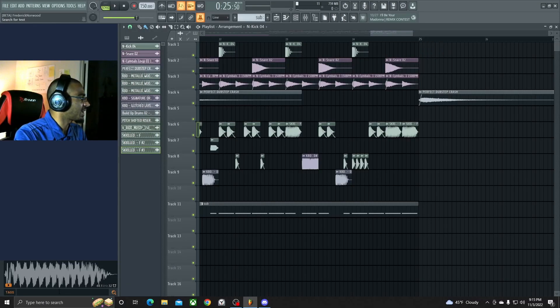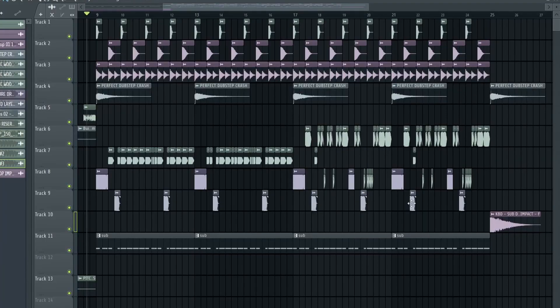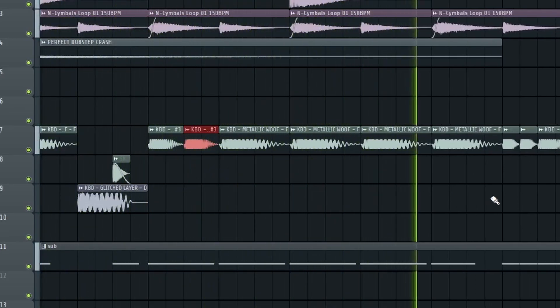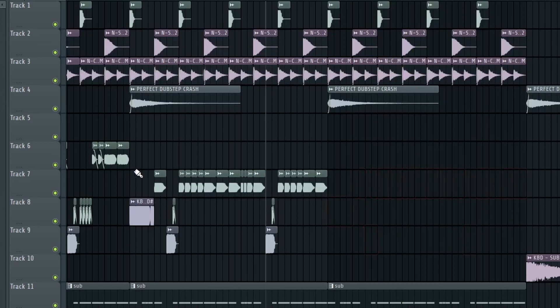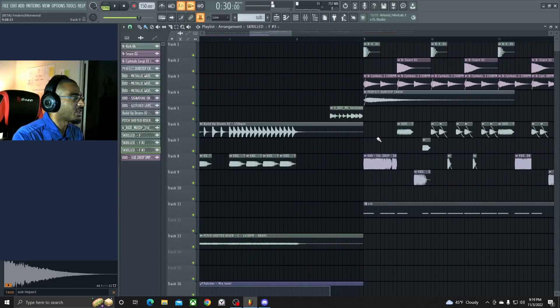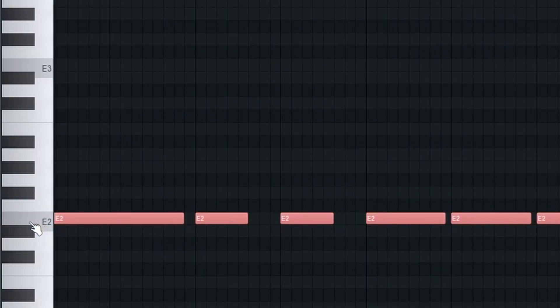Get the sub impact that I have. Yeah, I like this second drop right here. We're probably going to use this as the beginning part. We're gonna have to fix up the sub a little bit. All right, we need to actually put this up to F.